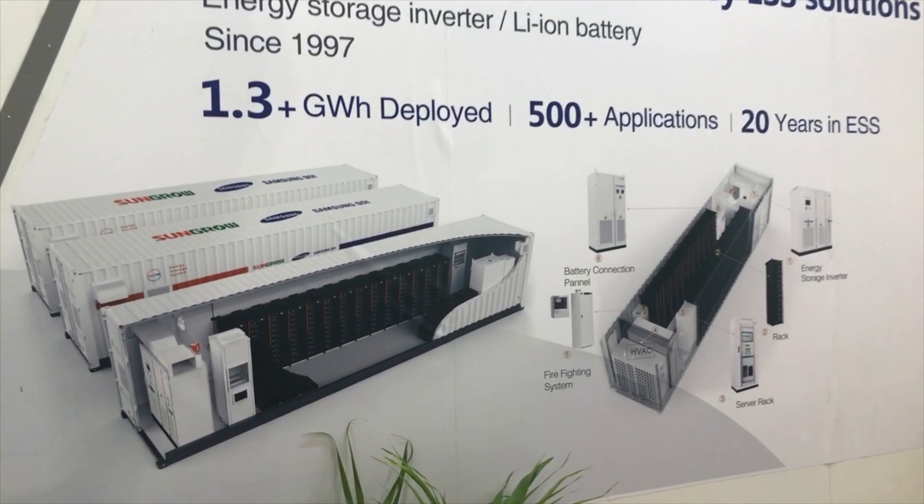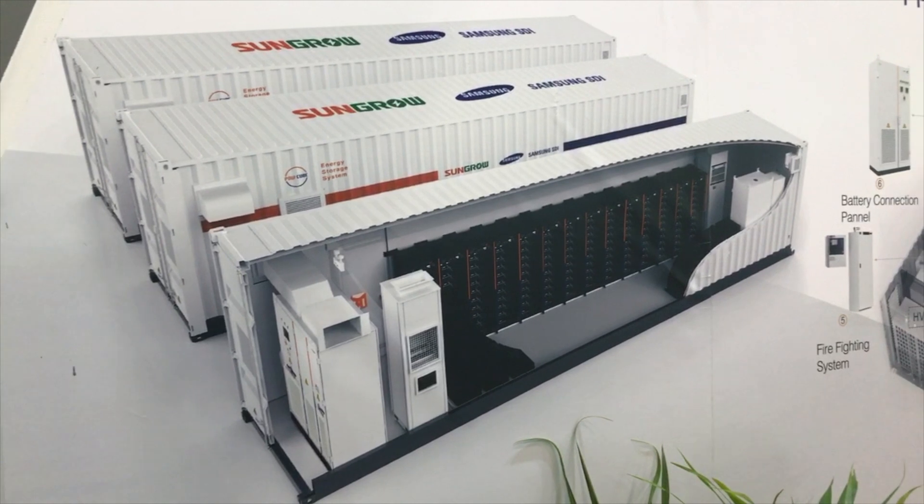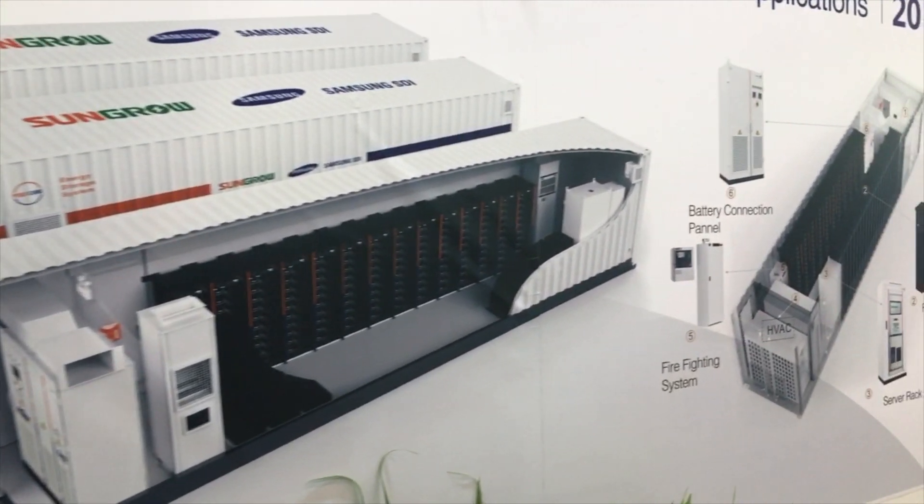This is the containerized version, showing the layout inside a container or multiple containers.